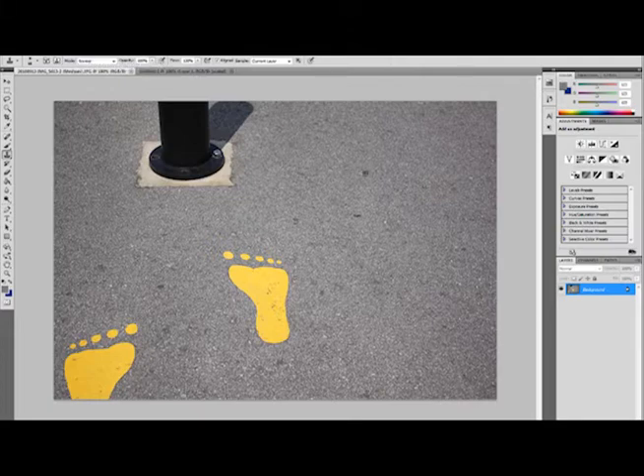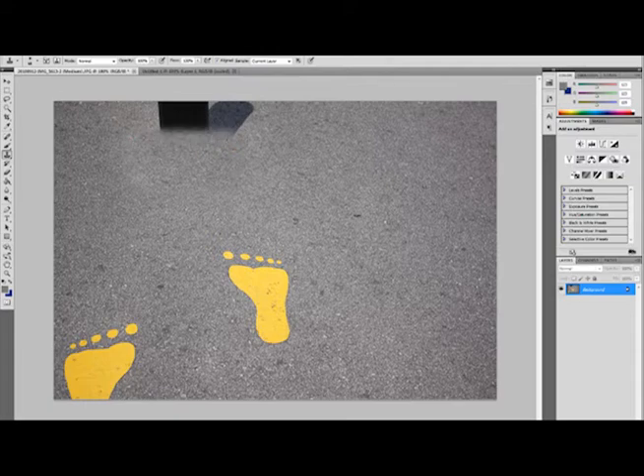I'm just going to press it over here. Then you release the Alt key and then you press it all the way here. Just continue doing this until you have all the background removed. It's as easy as that.